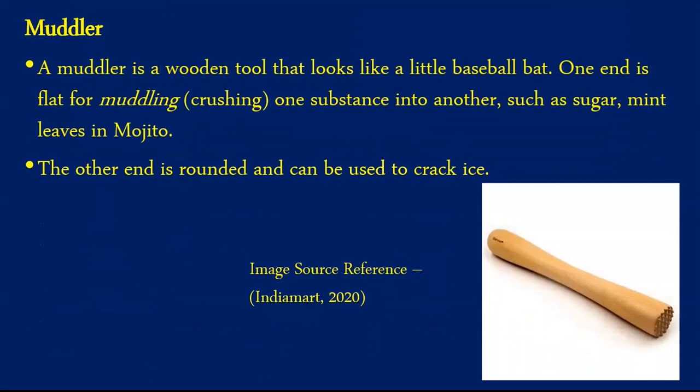Our next equipment is known as a muddler. A muddler is a wooden tool that looks a little like a baseball bat. It is specifically utilized in cocktails which use fresh herbs or fruits, and is used to crush the fresh fruit or herbs to extract flavors. A very popular example of a muddler drink is a mojito. The muddler is utilized to crush sugar and mint leaves for a mojito.